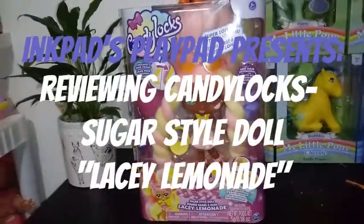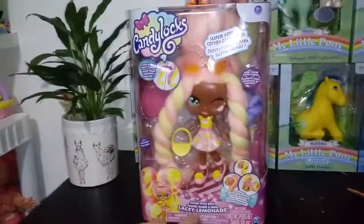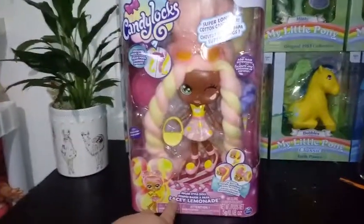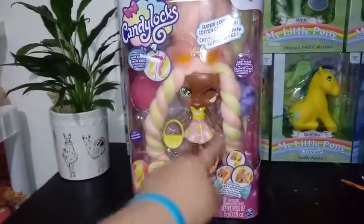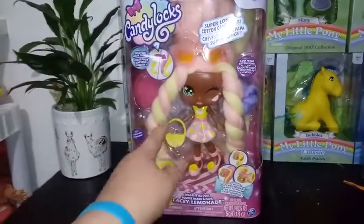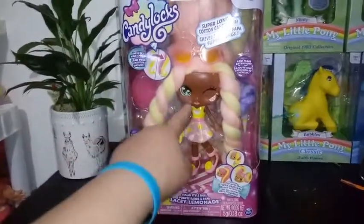Hey everybody, I'm back with another unboxing, and today we're unboxing another Candy Locks Sugar Style doll. This is Lacey Lemonade, and she's obviously a lemonade theme, so she's got the pink lemonade and the regular basic yellow lemonade going on throughout her whole outfit.